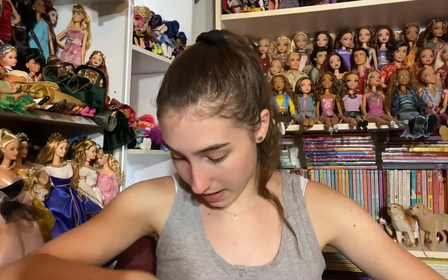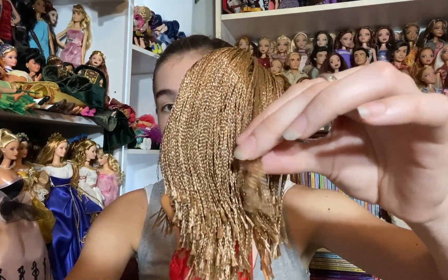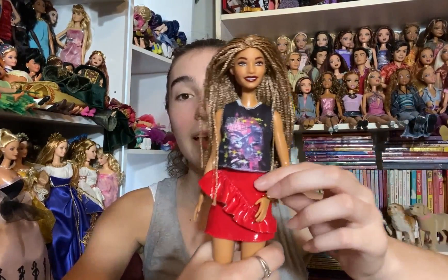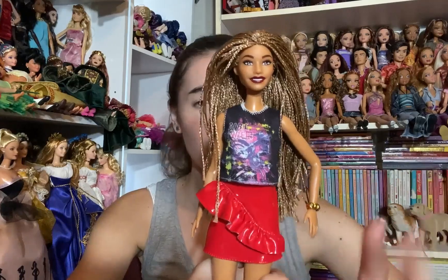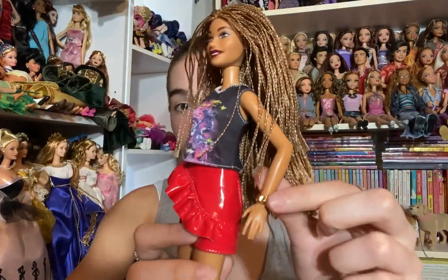Next we have one of the newer Barbie Fashionistas. I got her boxed and I'm excited to have another one I can customize. She's got really beautiful braids coming a little undone at the bottom — I'll just close those up with a little gel. She's so pretty. I love her dark lips and tan skin. She's wearing a fun tank top with a red leather skirt with a ruffle across the front, purple boots, and a gold bracelet.